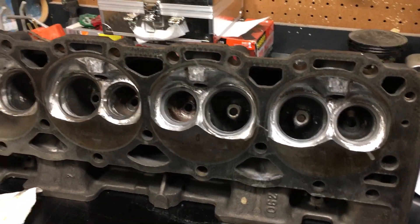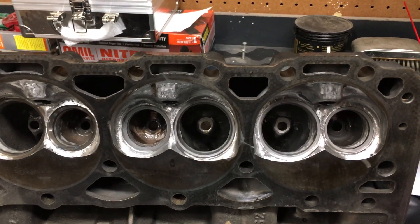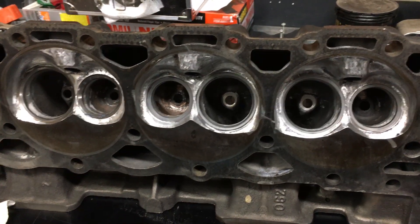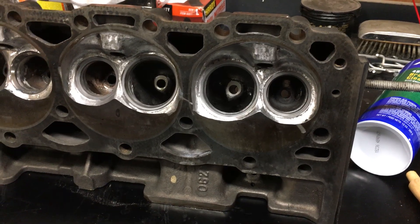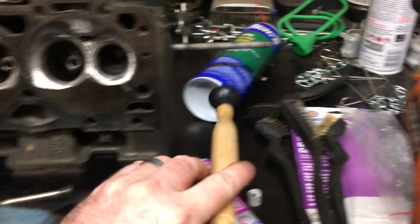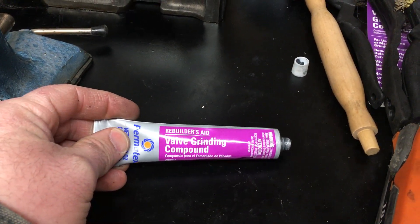I've done a few of these already, and what I wanted to point out is wear patterns, or the grind pattern, if you will, on the seat and the valve itself. I went to a local auto parts store, and I got the hand lapping valve tool and the valve grinding compound.